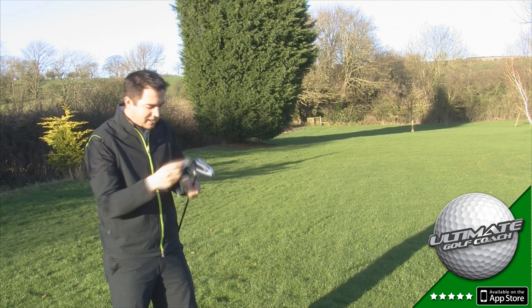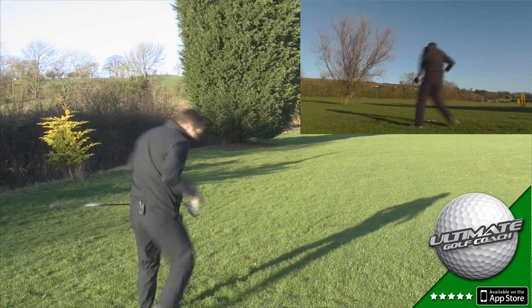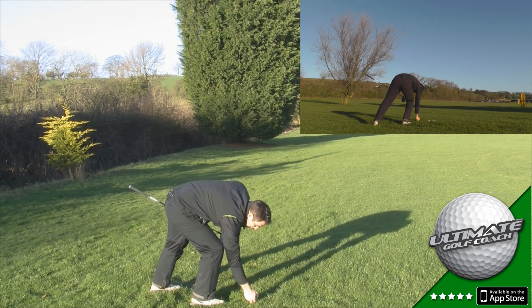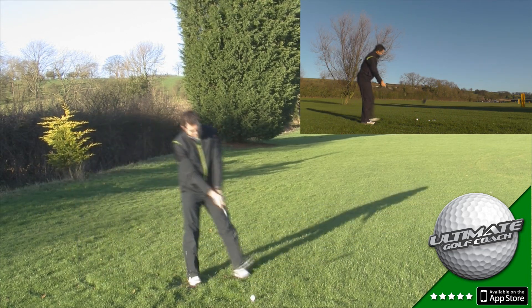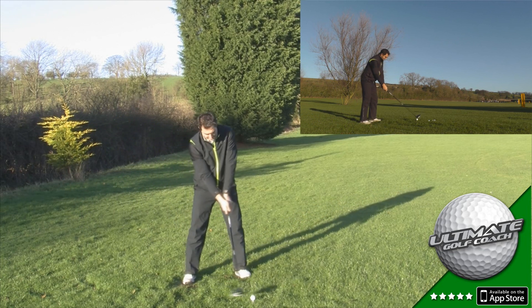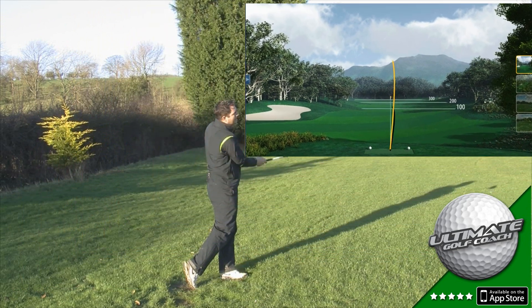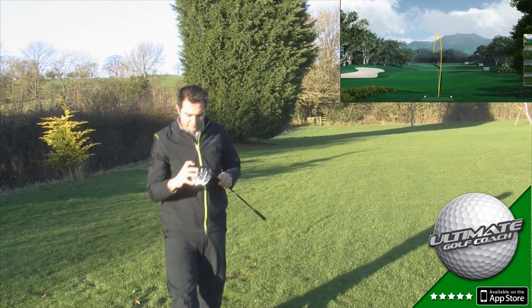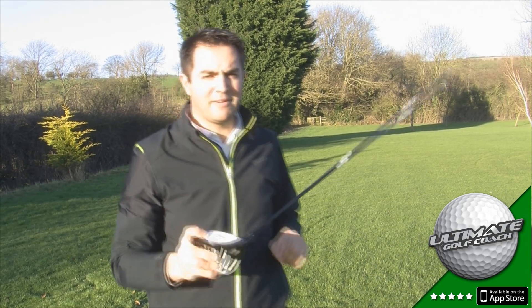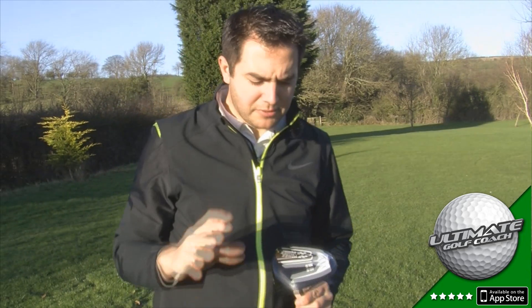Now I'm going to test the forgiveness — just place a little bit of face tape on the club. Let's see how the ball performs when I miss-strike it from the toe. Oh, that's hanging on, and the ball flight's still playable even from a poor strike. You can see where I've hit from — real low down in the toe there.